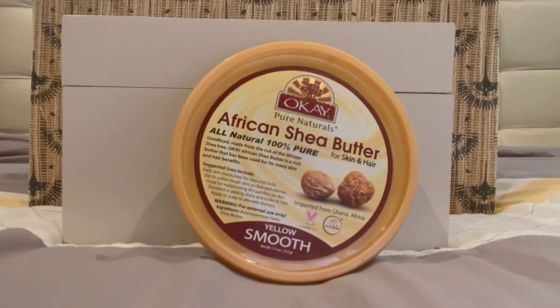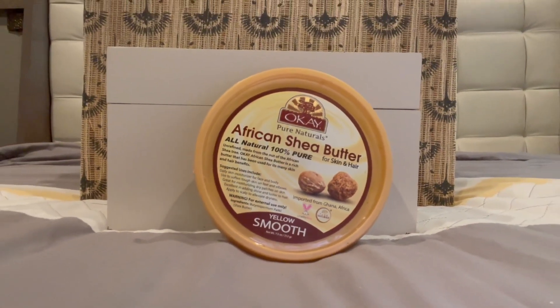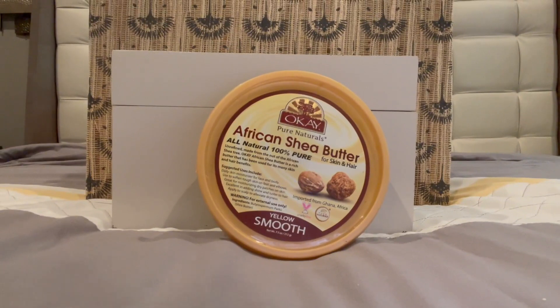This is the OK Pure Natural African Shea Butter. This shea butter is somewhat creamy, but yet it's thick. So you can easily rub it in even though it's thick.